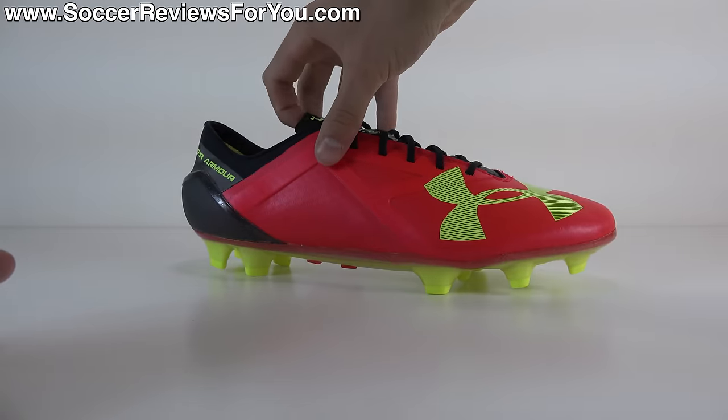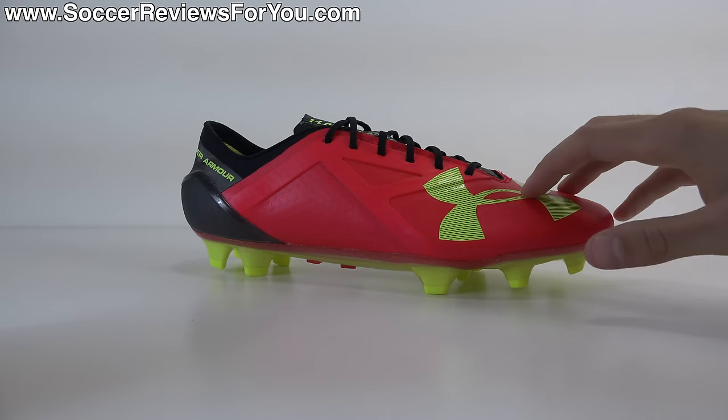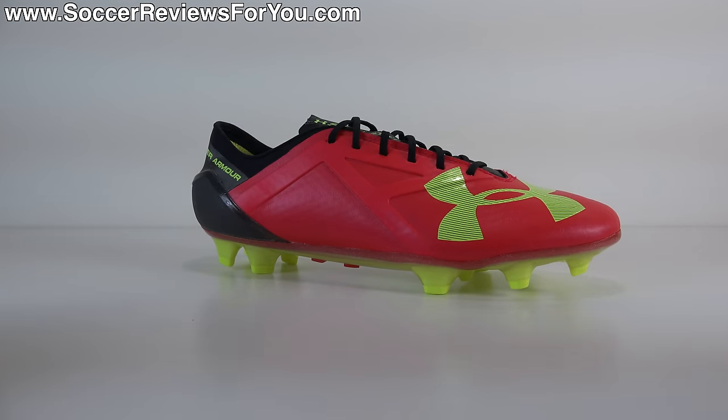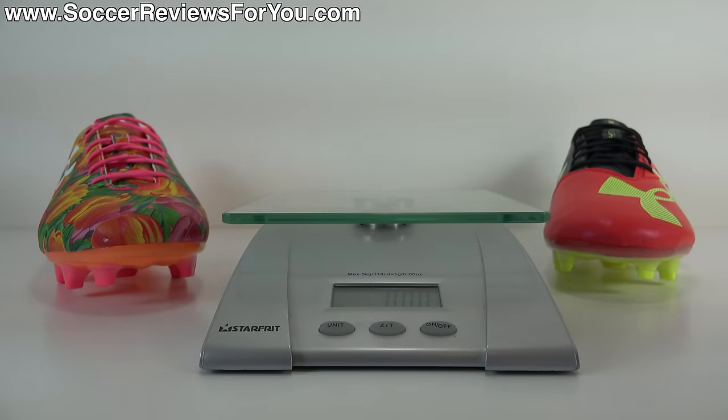All in all, the Spotlight is not necessarily a giant leap forward. I definitely think this synthetic is a little bit nicer than what we found on the previous SpeedForm model, but other than that it's more or less just a slight tweak to the model that it's replacing, which isn't necessarily a bad thing. As far as weight is concerned, I thought we'd compare the Spotlight to the SpeedForm to see if there's any significant weight difference between the two, given the design changes that Under Armour has made.